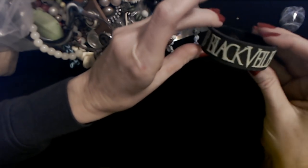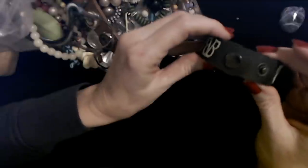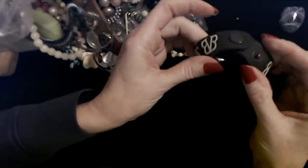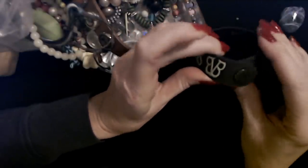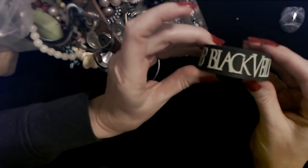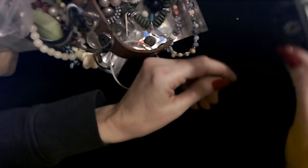Here we have a Black Veil Brides bracelet. It is a silicone bracelet with an adjustable snap on it. That's pretty cool — I've never heard of that band, but that's a pretty cool little bracelet.